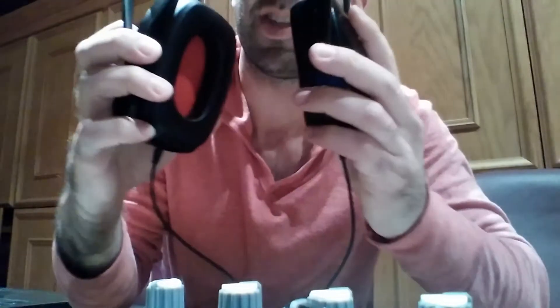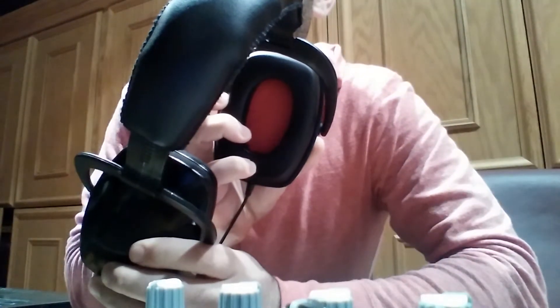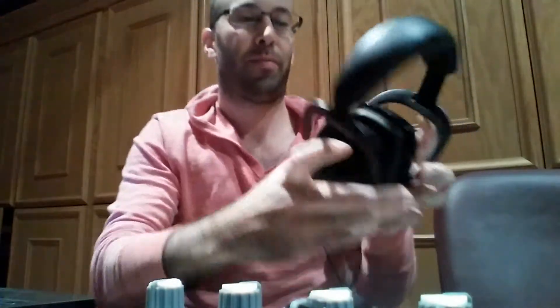Regarding the headphones, they're solid construction. I've had them since 2011. Throw them in and out of my laptop bag, and the cup section is bigger than most headphones, as well as the right side being red for right. My glasses actually get caught in them because they're so big.